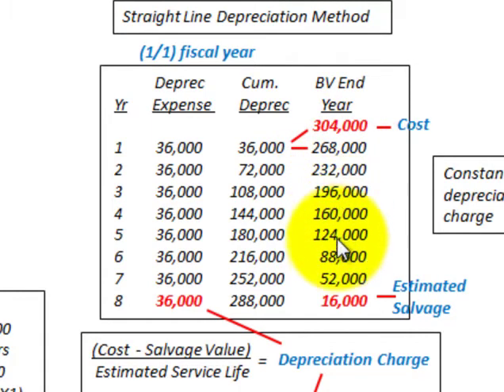We proceed on down, taking our depreciation expense less from the beginning carrying value or book value to get the new book value at the end of each year. Moving down to year 8, you can see we end up with $16,000, which is the estimated salvage value.